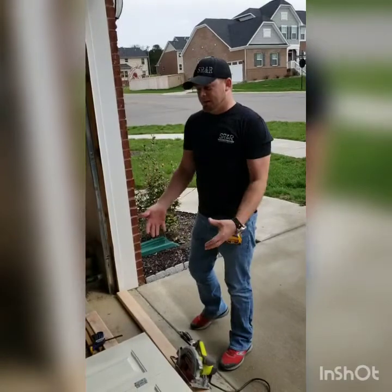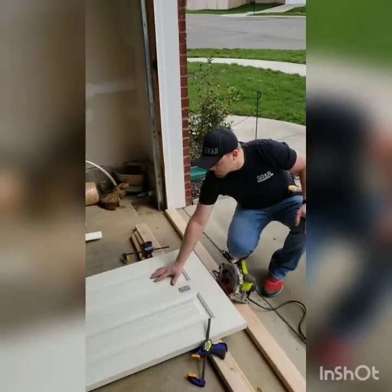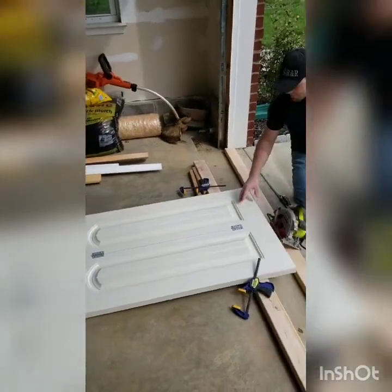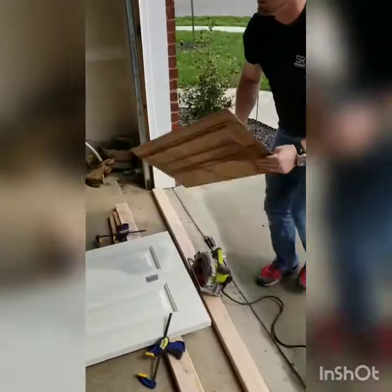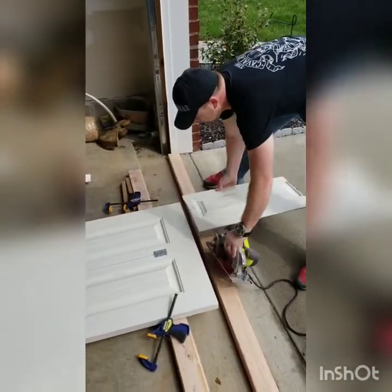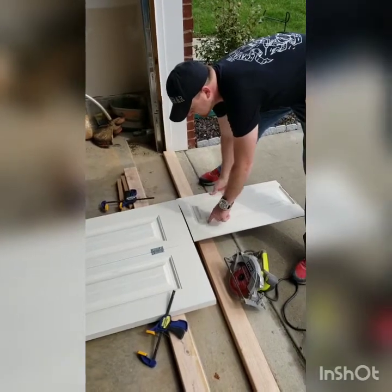So with the bi-fold door, what I was talking about as far as the panels go is that these doors have a top panel and a bottom panel. The way the opening was going to work, it was going to be cutting into the bottom panel here. This was the cutoff piece. At 54 inches from the top of the door it was way down into the panel, and I didn't want to cut in the middle of that panel — it kind of looked stupid.